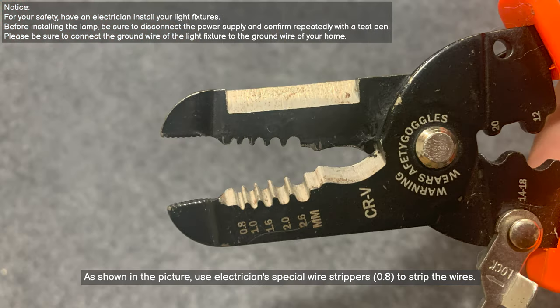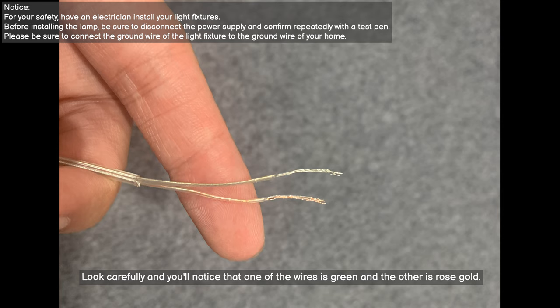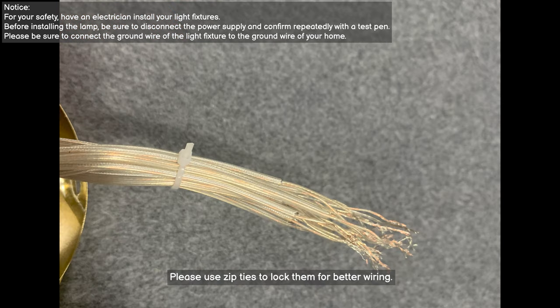As shown in the picture, use electrician's special wire strippers set to 0.8 to strip the wires. Look carefully and you'll notice that one of the wires is green and the other is rose gold. Please use zip ties to lock them together for better wiring.